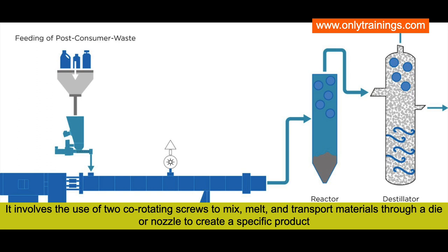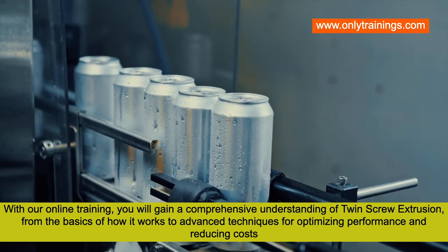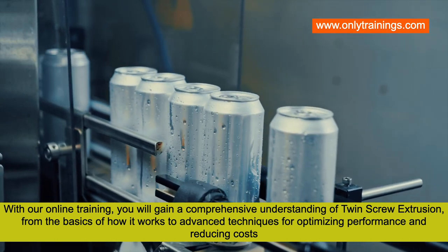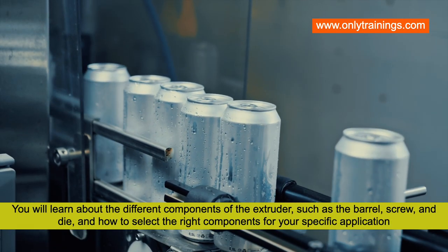With our online training, you will gain a comprehensive understanding of twin screw extrusion — from the basics of how it works to advanced techniques for optimizing performance and reducing costs.